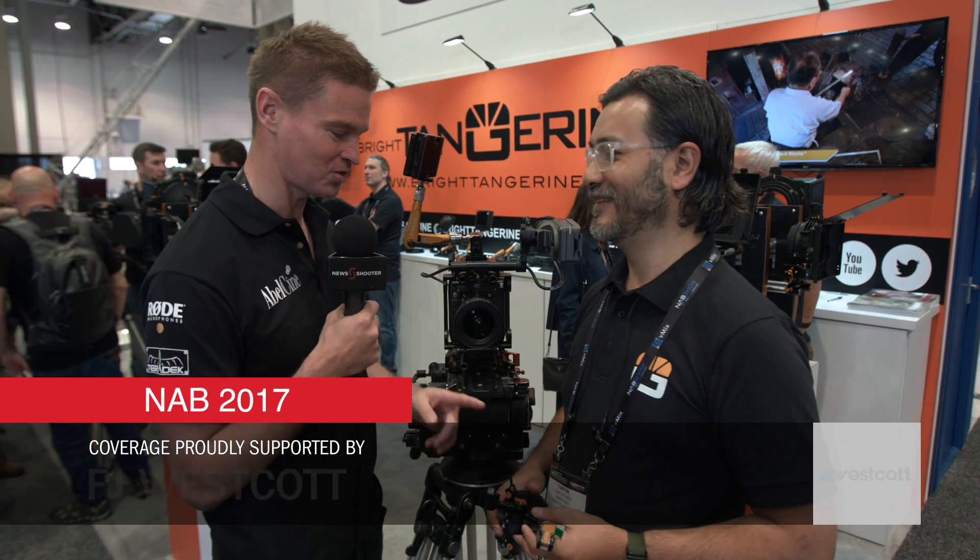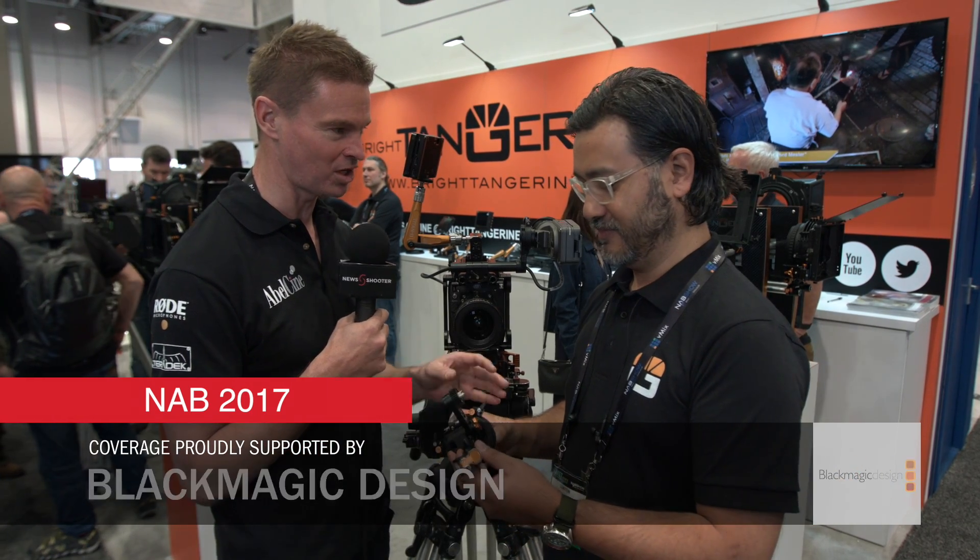Hi, it's Matt here for NewShooter.com at NAB 2017. I'm with Clinton from Bright Tangerine. This is your new Revolver Atom, which is a smaller, lower-cost version of the original Revolver.